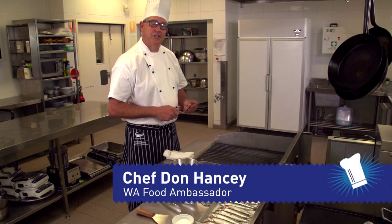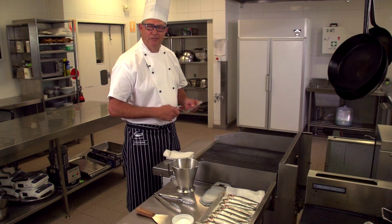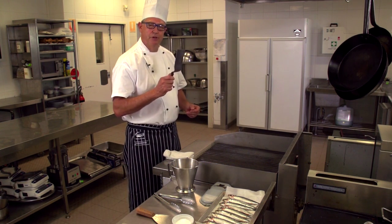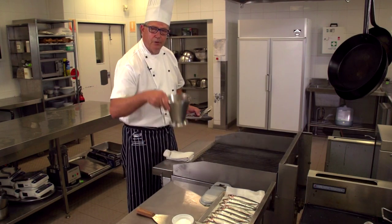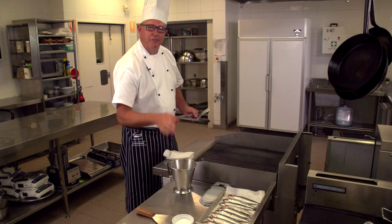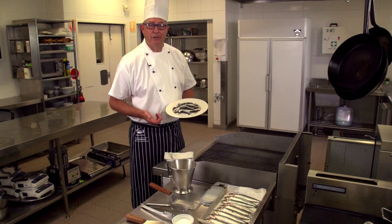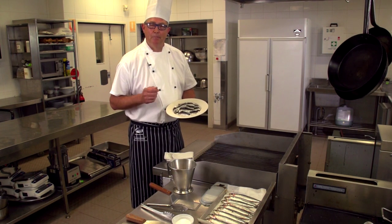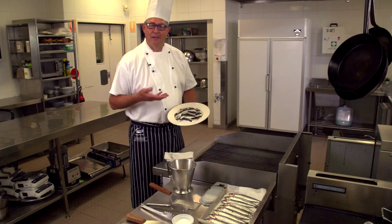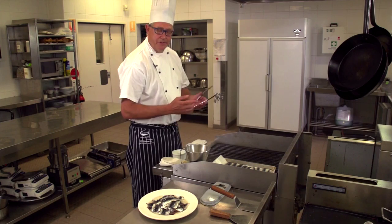Grilling is the application of heat from underneath, or over the top, or a combination of both. Essential tools for grilling are a spatula, a pair of tongs, good Australian oil, and of course awesome Australian fish. Grilling is a dry heat method of cookery, and oily Australian fish like Atlantic salmon, mullet, herring, tailor, and of course sardines lend themselves perfectly to grilling.